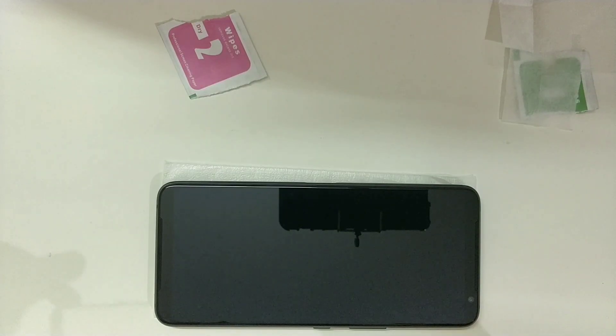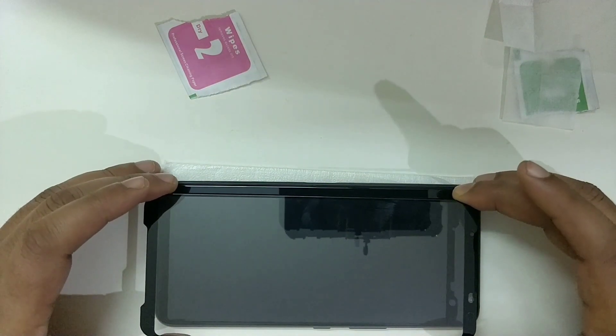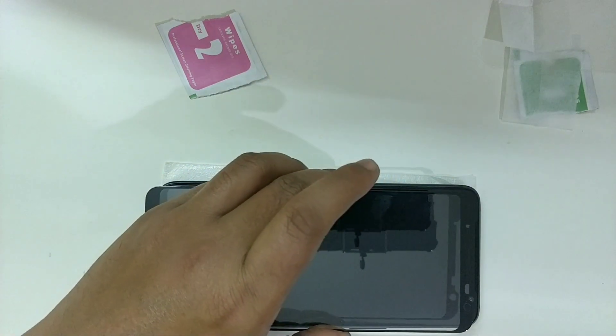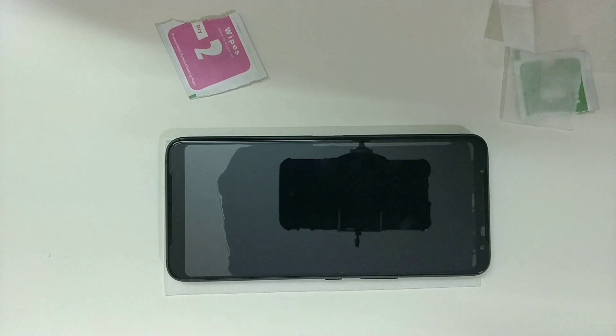There are two ways of applying the screen guard. One is to align the screen guard with the entire screen like I did in my previous video. The way I'm going to do it here is by aligning only the speaker cutout with the top of the phone. It's looking good at this point and it covers more than 90% of the screen, which is a good sign of right alignment.